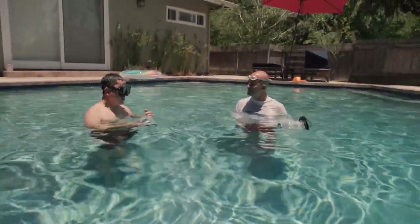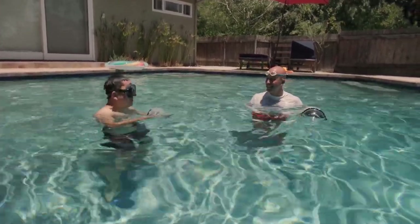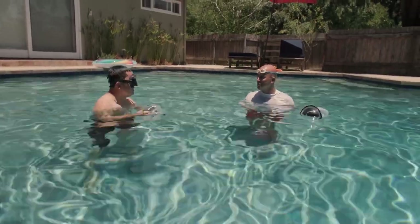I'm glad we're doing day one in a pool, because if we were trying to learn all this in the ocean with waves and saltwater, it wouldn't be as pleasant — there are more steps on the learning curve.